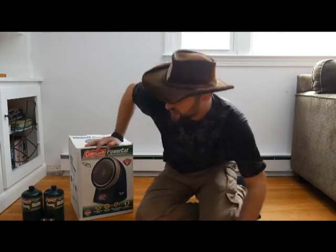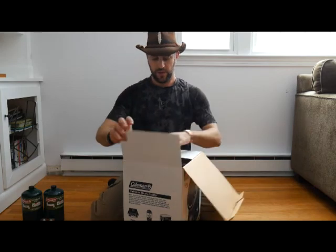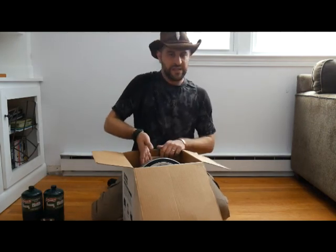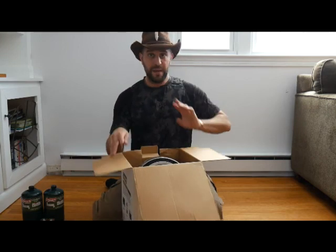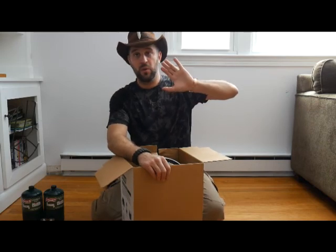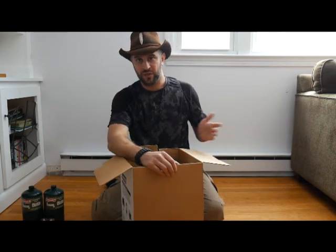I'm going to show you how to use this. This is a 3000 BTU burner — it's not going to replace your radiator, but it's not bad either. This is not going to heat your whole home; it's going to heat one room. If there's an emergency and the power's out, you put blankets — thumbtack or nail blankets up in the hallway to cover the doors — and keep all the heat in one area, probably your living room or den, where everyone's going to want to hang out together.